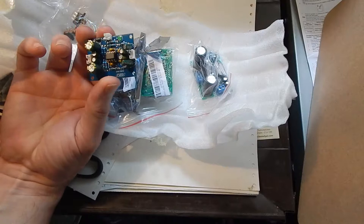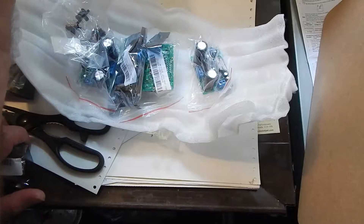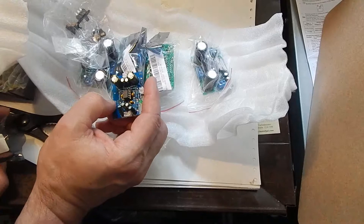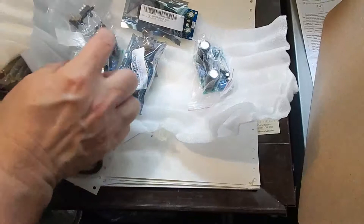It does have ceramic bypass caps - I know John didn't like that they used film caps in the other one. Soldering is a little dull but it's there. A little dark color to the solder. Nice little audio board. So I got these preamp boards - there should be two of these, pretty sure I ordered two. Yeah, here's the second one. And then I bought three of these.